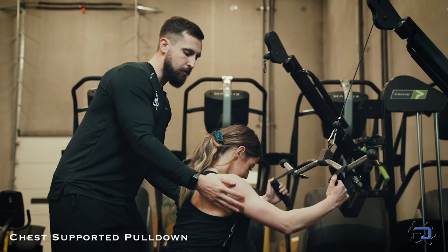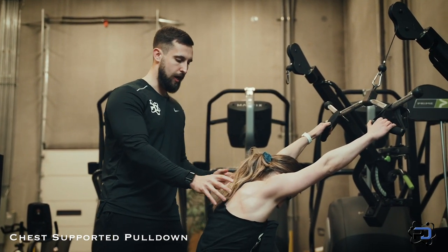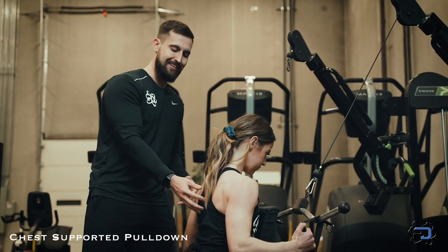The final thing to address in this movement is scapular stability. She does not need to have excessive protraction and retraction of the scapula — we just want it to move freely as you are moving through the movement itself.